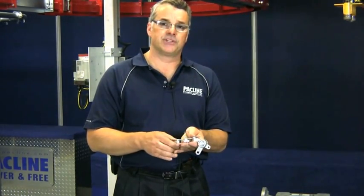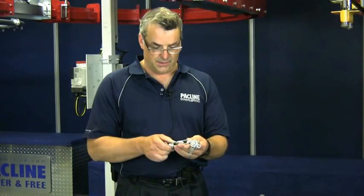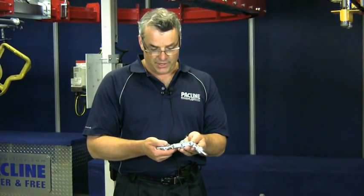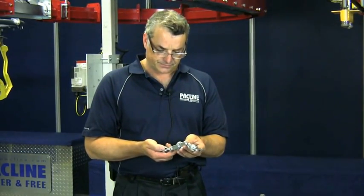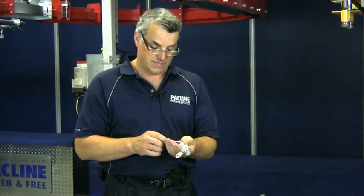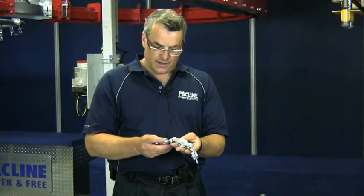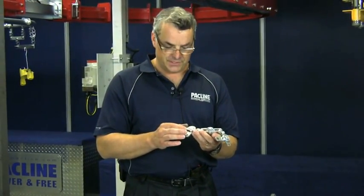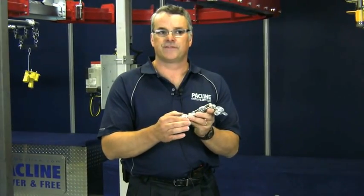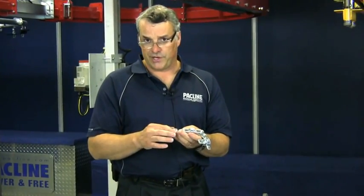A conveyor system such as our C250 should last 10 to 20 years easily in an application. Quite often we find that systems wear out quicker than that, and upon inspection we find that lubrication is the culprit. Each one of these pins in this chain will require some lubrication. The bearings themselves will require some lubrication. Quite often we'll service a system and move the bearings just by hand and find that they are excessively sloppy.